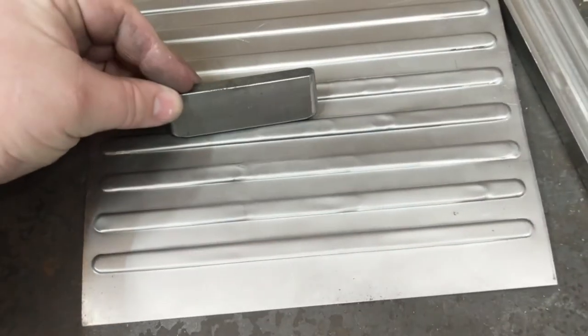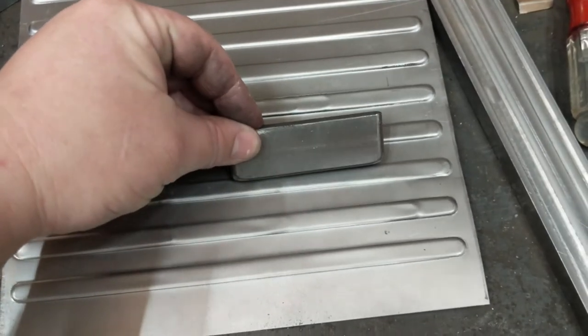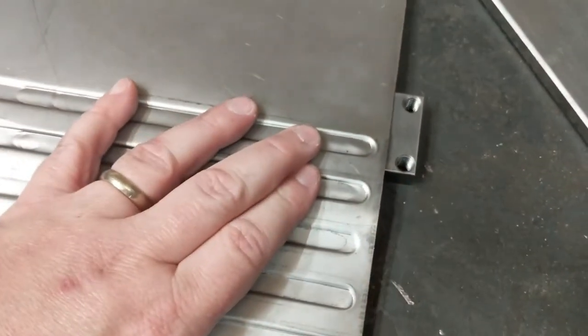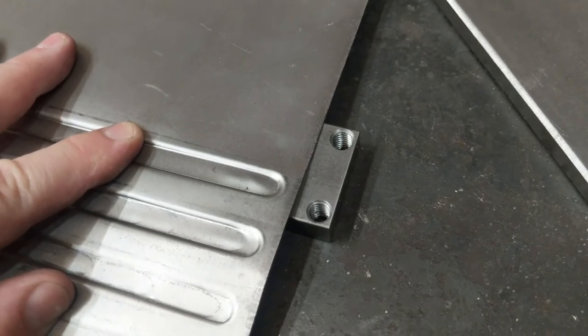I tried using the shorter punch from the previous test, which concentrated the power well, but left ugly marks on the ends even after I ground them down to a nice taper. And while the spacing between the embossings was great, the left-right spacing was pretty bad — there was just too much slop for the second slot to constrain that motion well enough.